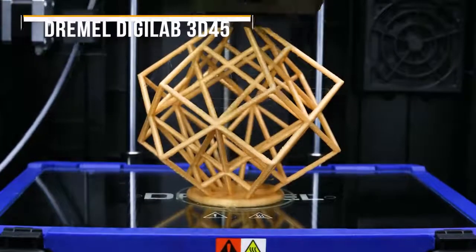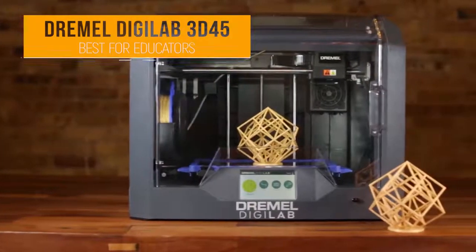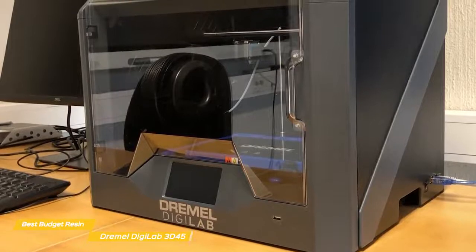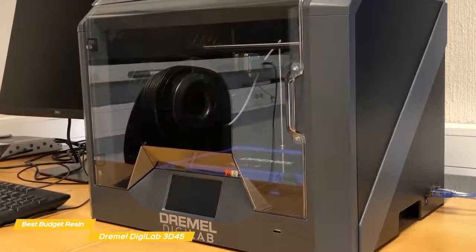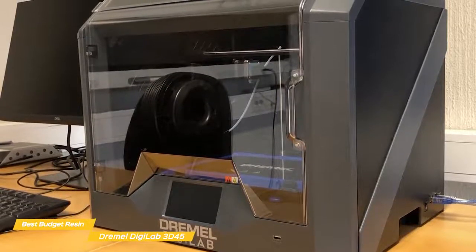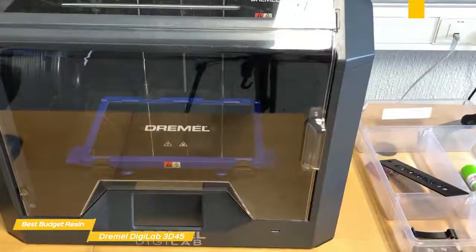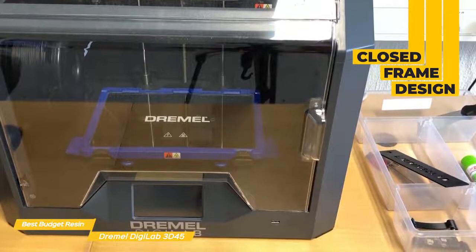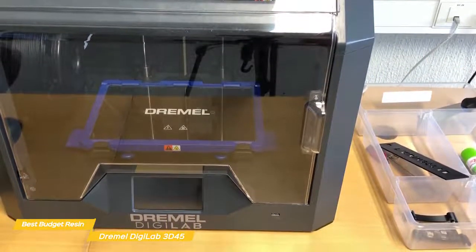Finally, we have the Dremel Digilab 3D45, our pick for best 3D printer for educators. The Dremel Digilab 3D45 is easy to set up and use, delivers excellent print quality, and is designed to enhance safety and reliability, making it ideal for educators and one of the best overall 3D printers you can buy right now. It is a closed frame 3D printer with clear plastic doors on the top and front that permit easy access to the print bed and safety when a print job is in progress.